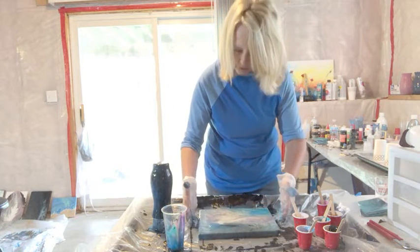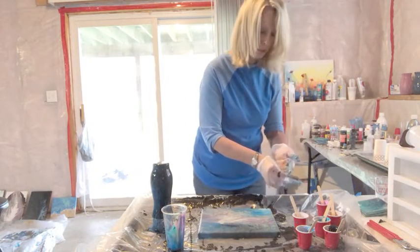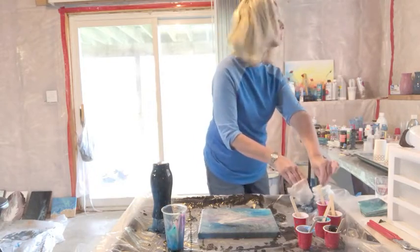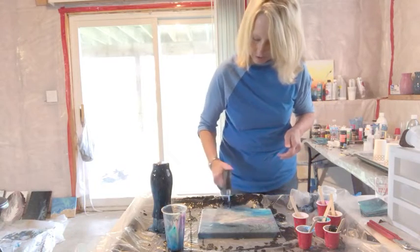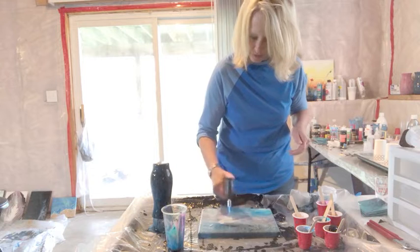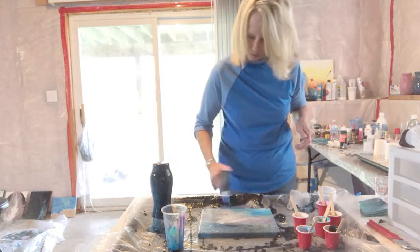There's the canvas — we'll let that sit a little bit. I did put a little bit of silicone in there, so I'm going to grab my torch here. Maybe I can get some of those cells to come through. A little swirl is coming up — I kind of like it. I think it makes it kind of cool when the other colors pop through.